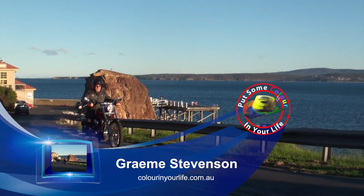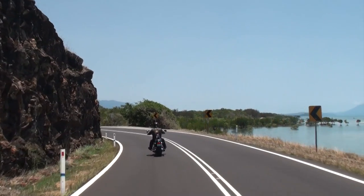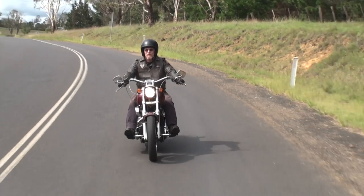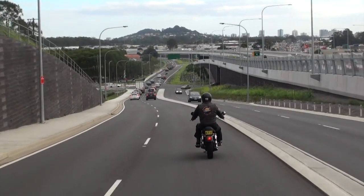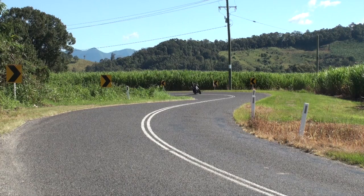G'day viewers, my name's Graeme Stephenson and I'd like to invite you to come on a journey of creativity and learning and adventure through the series Colour In Your Life. There's an artist in every family throughout the world, and lots of times there's an artist deep down inside all of us as well.